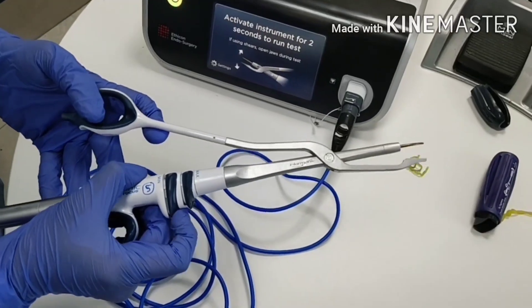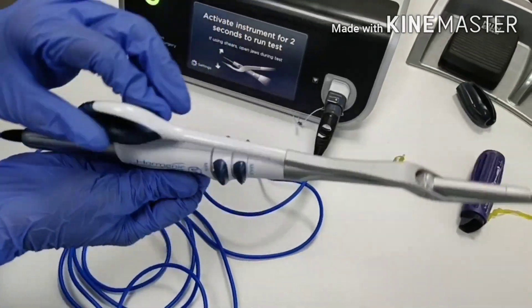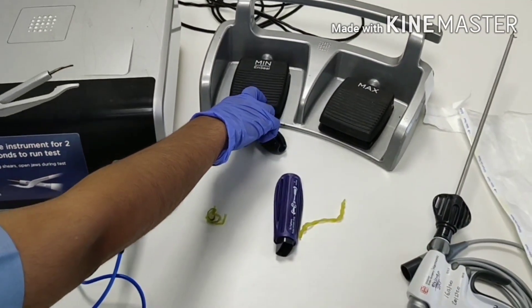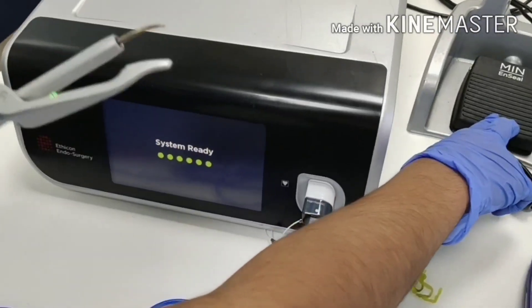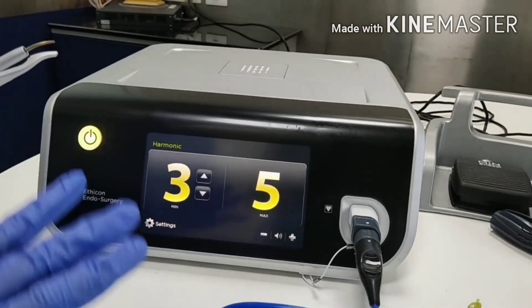These keys are not working because this handle is old and we are reusing it. Now you have to press the footswitch key. It is testing the instrument — keep jaw open. Now the system is ready to use.